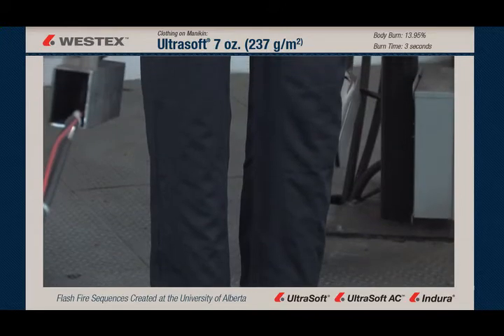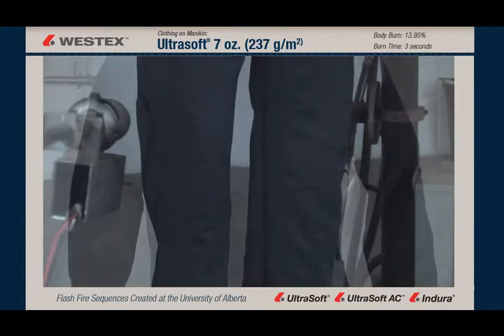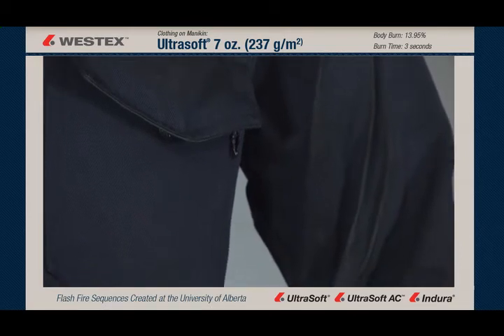As we take a closer look, we see no shrinkage radially or vertically on this garment on the arms, legs, or torso, and there doesn't appear to be any dye sublimation or carbonization either, although upon closer inspection we may find some slight carbonization.